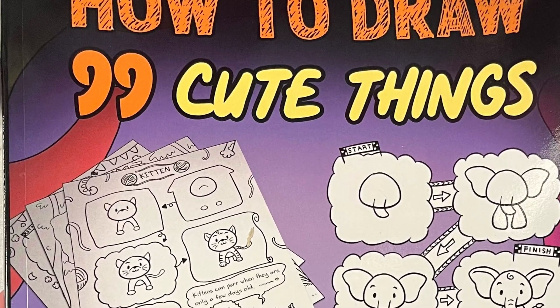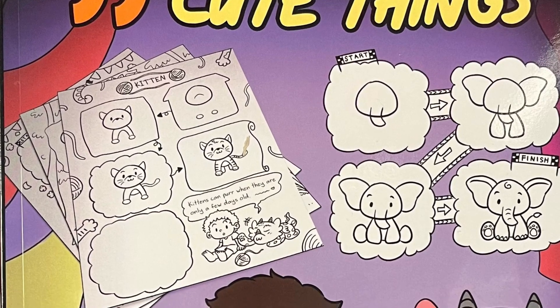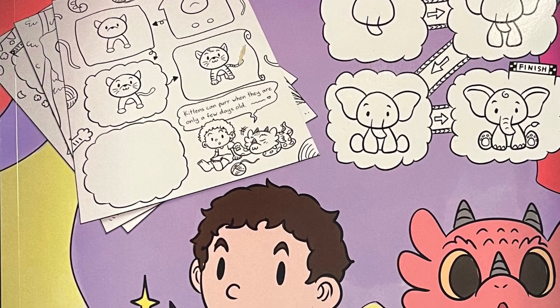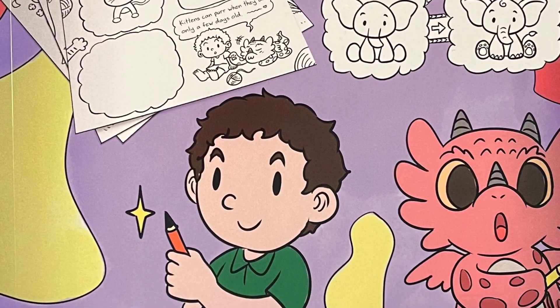Welcome back to Storytime with Lynn. Today, we are not only going to read, but we're going to draw together using How to Draw 99 Cute Things by Steve Herman. Let's begin.